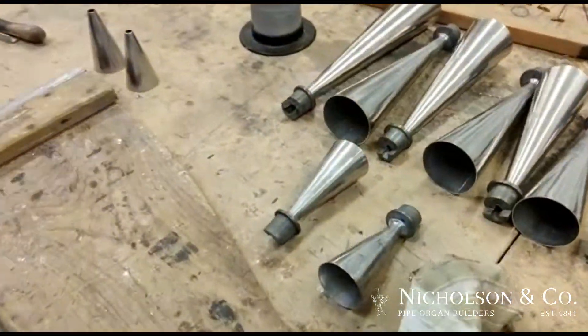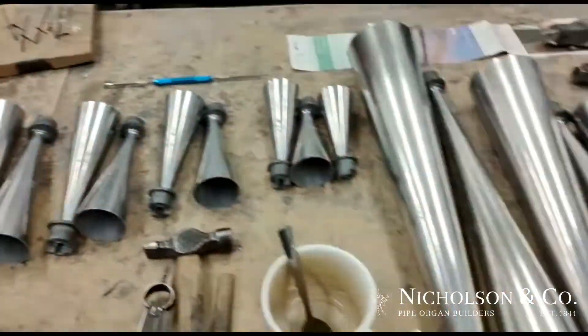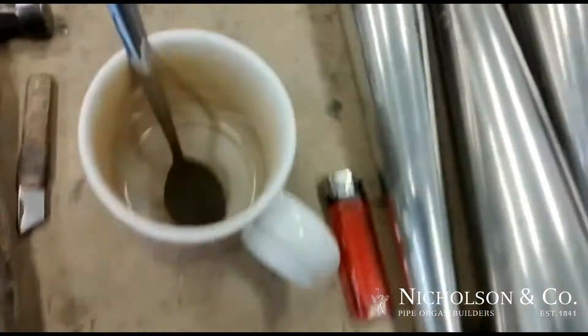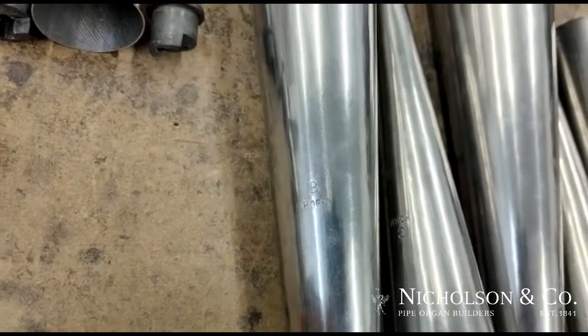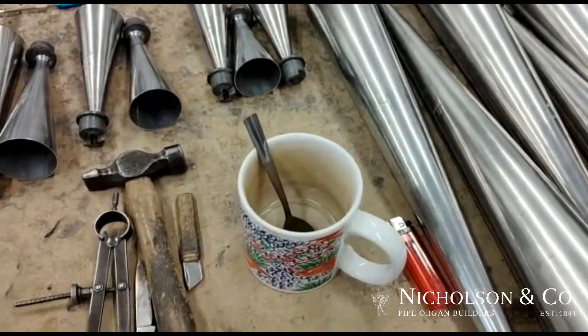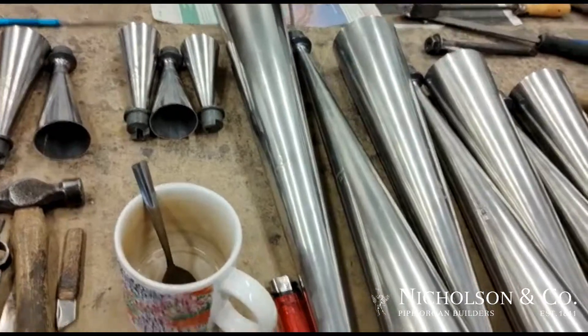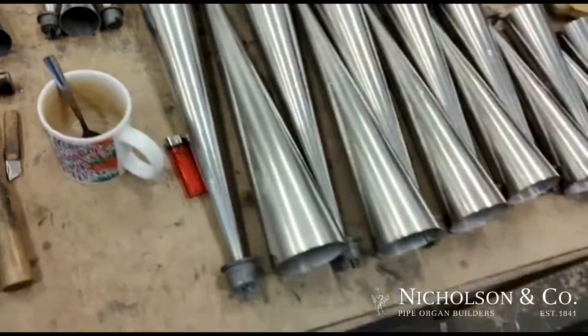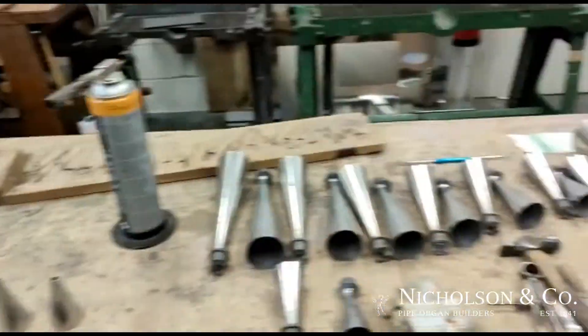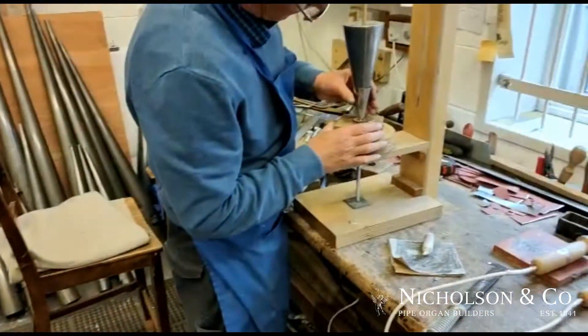Afterwards it will be buffed up with a leather cloth, then the whole assembly will be put back together. So these are some that have already been done. This is the new tenor B, as you can see here, which originally with the 1965 work was actually A-sharp. So they moved everything around. That's the process of blocking in a reed.